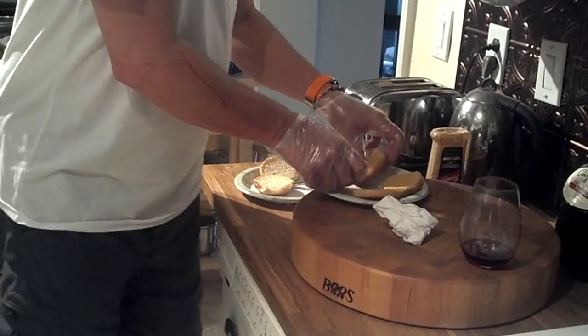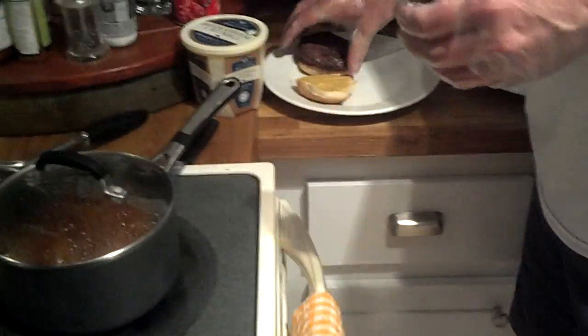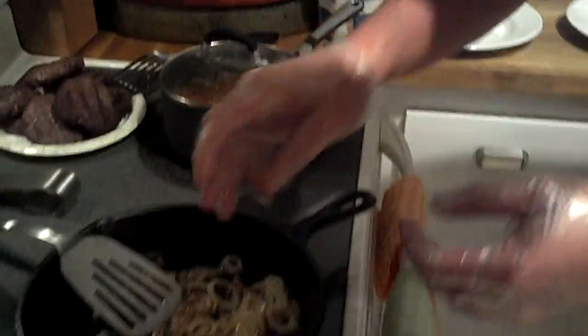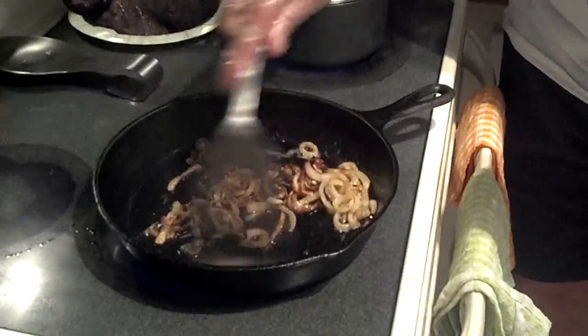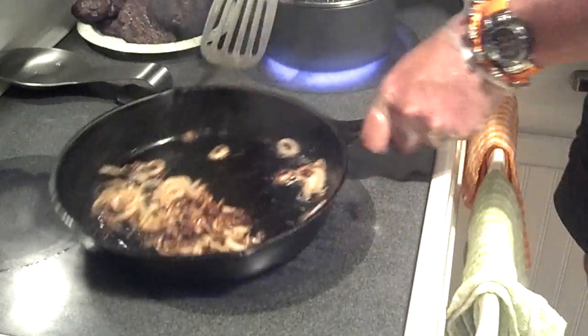So let's get this thing going. We're going to take our toasted bun — the top is mustard up. We're going to grab that juicy thing of love right there and put it on the bottom. And Cindy, who's filming this, just turned off my onions for me because as you can all see, my onions are done.